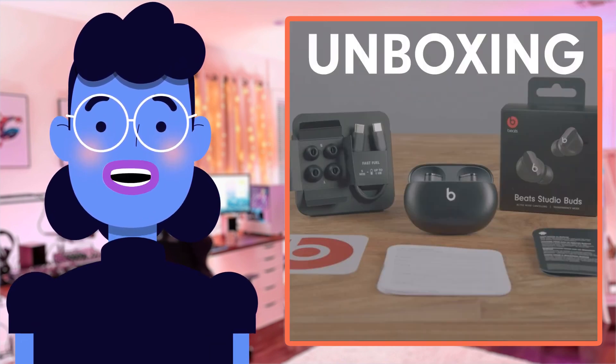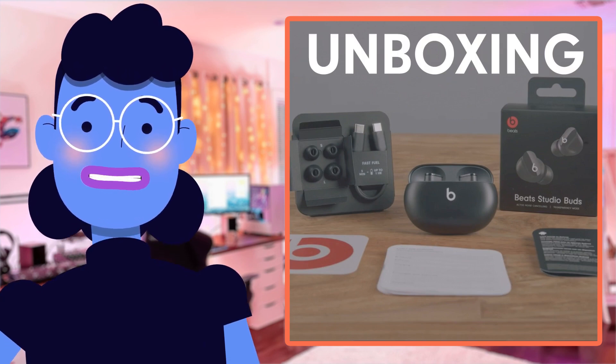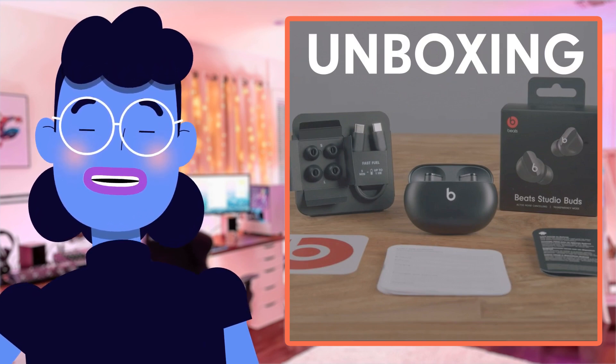The Beats Studio Buds come fully equipped with Bluetooth connectivity capabilities that ensure an uninterrupted listening experience regardless of how far you wander away from your device. Whether you need some music while working out or walking down busy city streets, these buds are bound to deliver perfectly balanced sound quality.